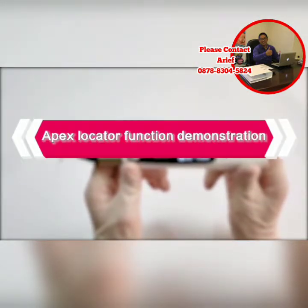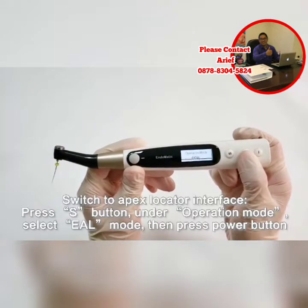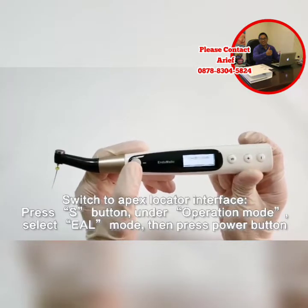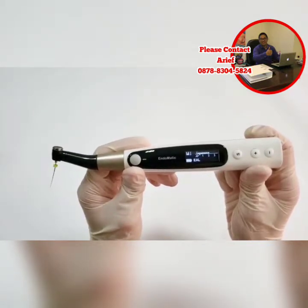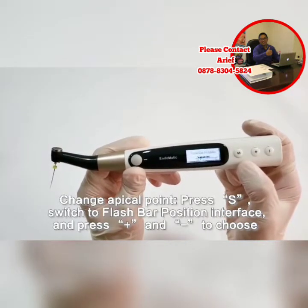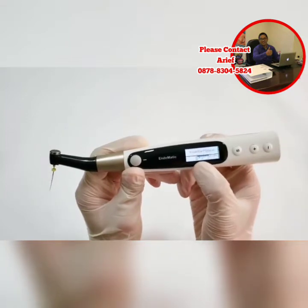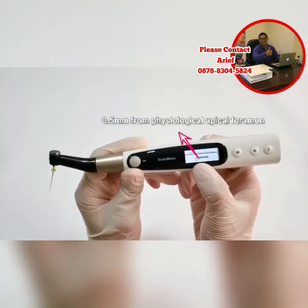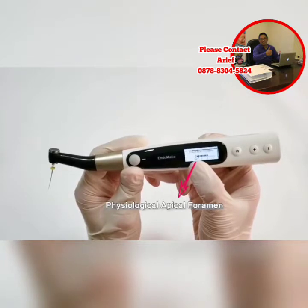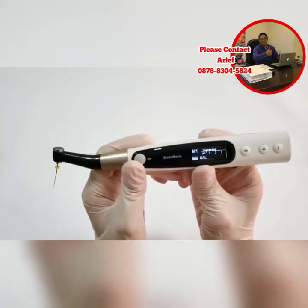Endermatic has an apex locator function. If you want to use only the apex locator function, press the S button, and under operation mode select EAL mode — EAL is apex locator mode — then press the power button. We will then see the apex locator interface. If you want to change the apical point, press the S button. Under the flash bar position interface, press plus and minus to change the apical point according to your demand. Please look at the triangle icon — this is our suggested apical point, around 0.5mm from the physiological apical foramen. The AP icon position is the physiological apical foramen. Select the apical point and press the power button.